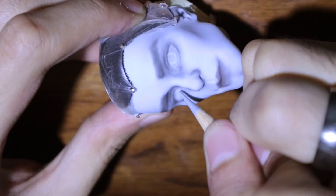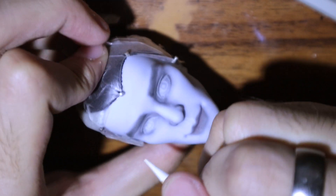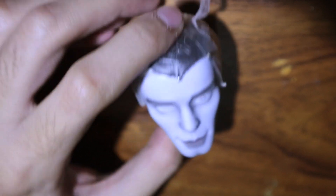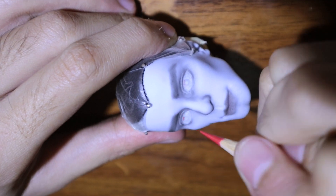After spraying it again with MSC to save the progress, I start sketching on the eyes, spray it again, and fill in the colors. I'm giving him red eyes because he's a vampire — do vampires really have red eyes or is it just a depiction? Wait, vampires aren't even real, what am I talking about.